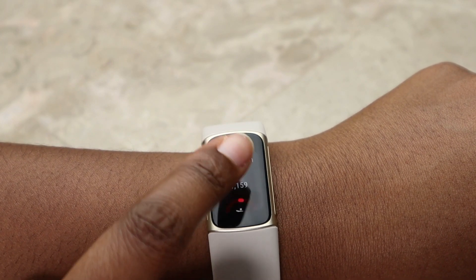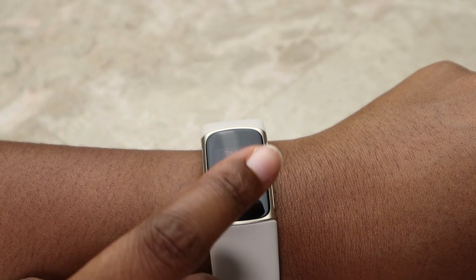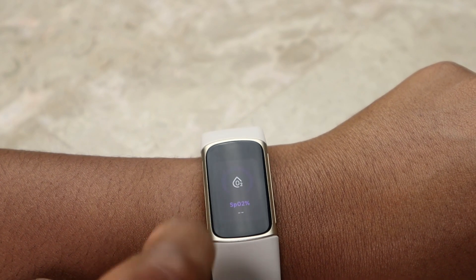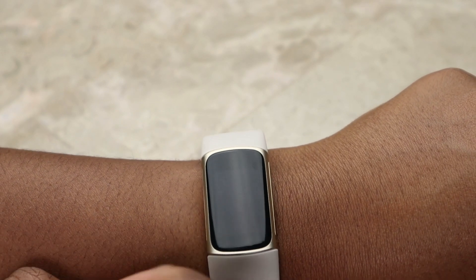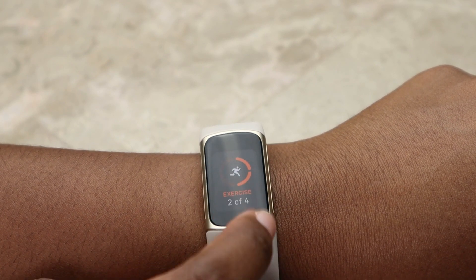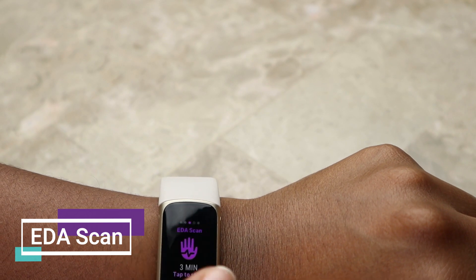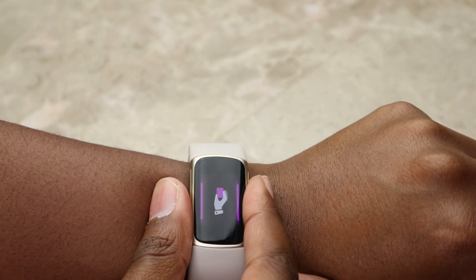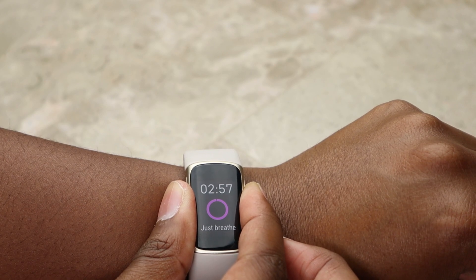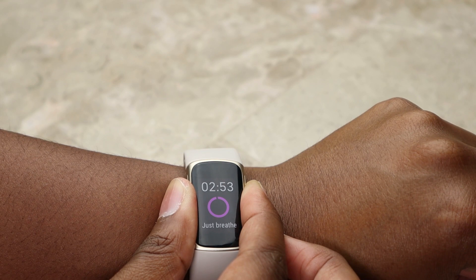Swiping up shows all your metrics for the day — active hours, heart rate, sleep data, and SpO2 if you have it turned on — though I prefer viewing those on the app. You can also see your menstrual cycle and exercises for the week. For the EDA scan, you hold your watch for three minutes, breathe in and out, stay still and calm, and it measures your current stress levels.